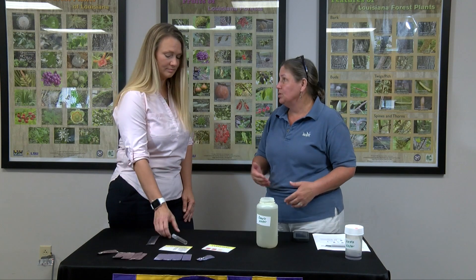Our next test is for nitrate. We're going to take our water sample and measure for nitrate in the water, which is another nutrient for plants. We'll take a test tube and put five milliliters of water in it.